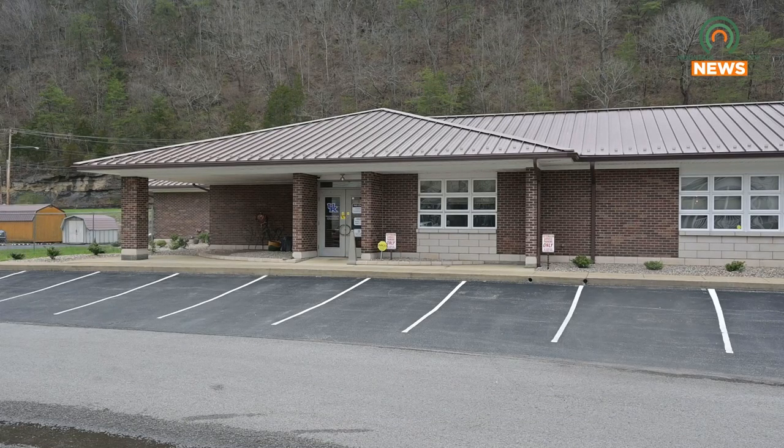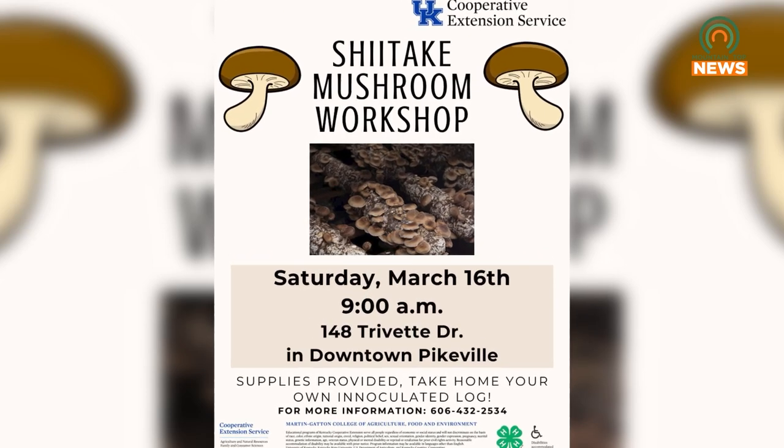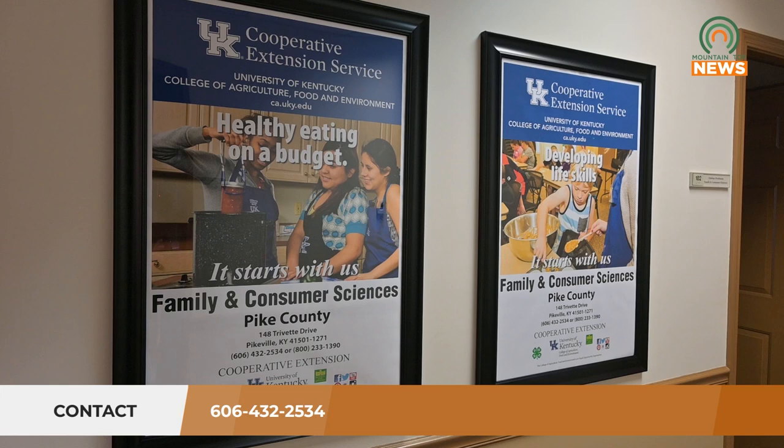On Saturday, March 16th, the UK Cooperative Extension Office in Pikeville is hosting a shiitake mushroom workshop. Participants can learn how to safely grow their own shiitake mushrooms and then cook them in a variety of ways. No materials are necessary and anyone interested can contact the extension office at 606-432-2534.